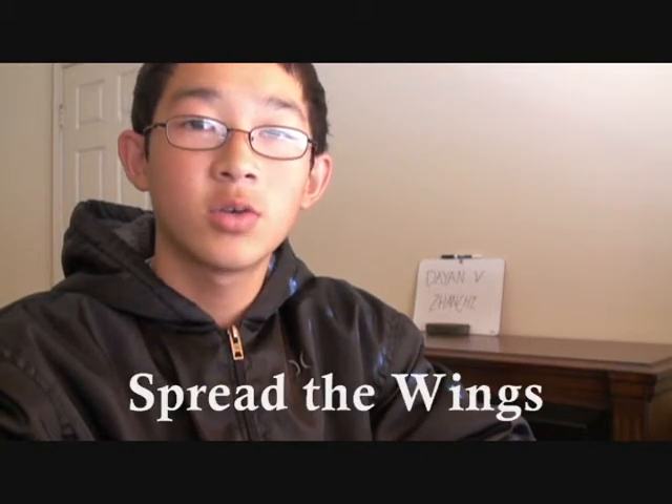Hi guys, as all of you know, Dayan is going to make a new cube called the Dayan Zhanchi. Or we should say the Dayan Zhanchi, and in English translation it's called 'Spread the Wings.' So we should call it in English Dayan Spread the Wings, or we can just call it by its normal name, Dayan Zhanchi.